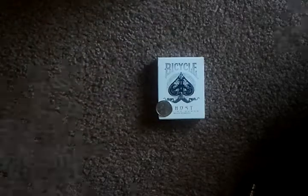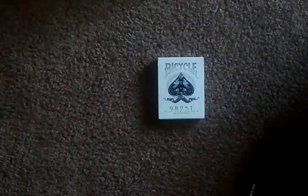It's heads. If you can't see it, that's heads. So I'm going to use the ghost deck.